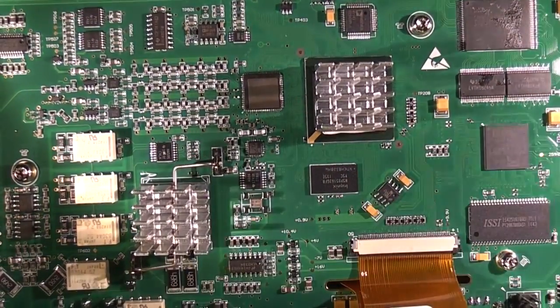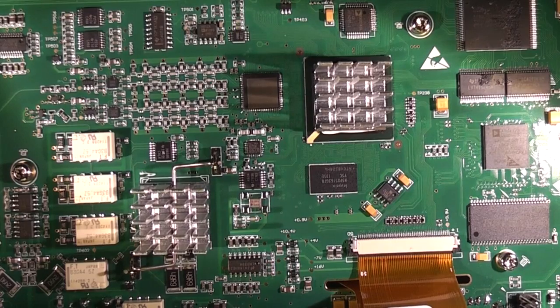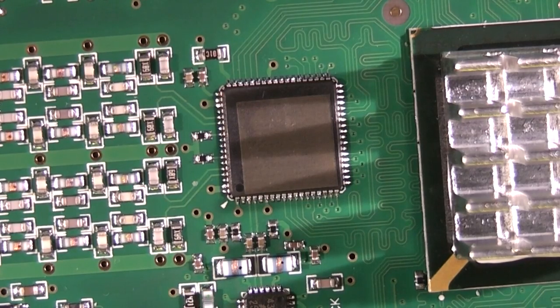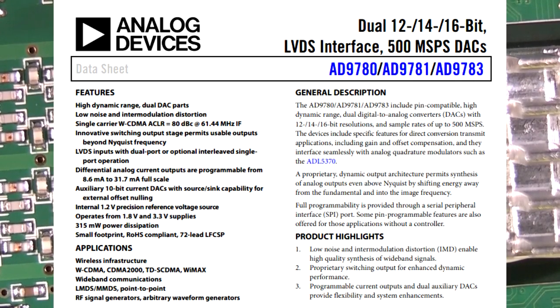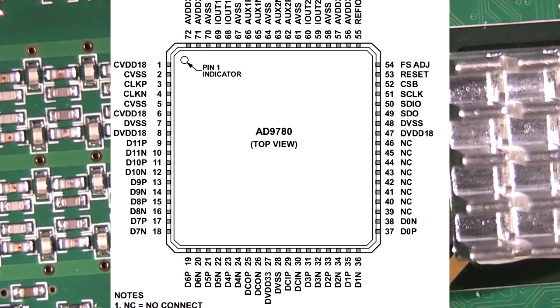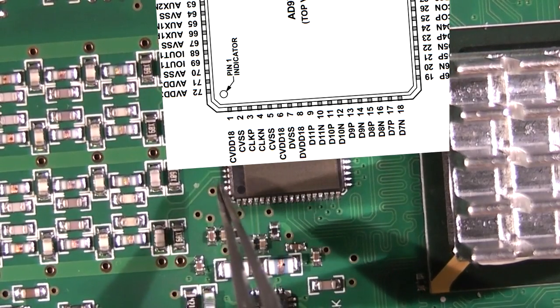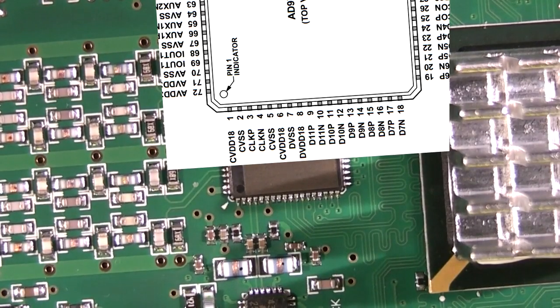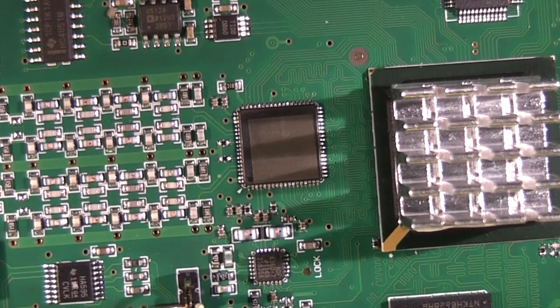Here's the DAC converter. They've done something rather pathetic — they haven't just scratched the number off, they've actually lasered the number off the chip. Just to show you how ridiculous and pointless that is: it took me about 30 seconds to find what this is on the net. All I did was search for 'dual 500Mbps DAC' and I came up with the Analog Devices AD9781 series — there's the 9780, 9781 and 9783 for 12, 14 and 16 bits. Same number of pins, same package, power supply pins matching the footprint exactly. So there's no real question that it is that chip, and it really is pretty pointless to laser chips like that.